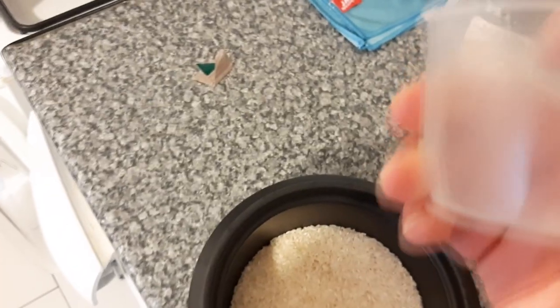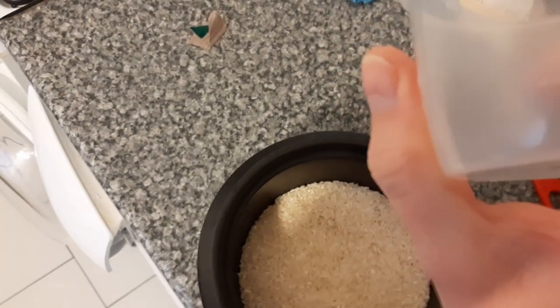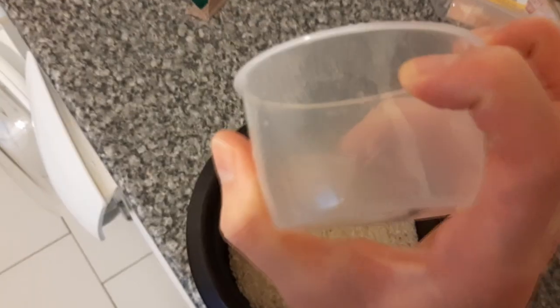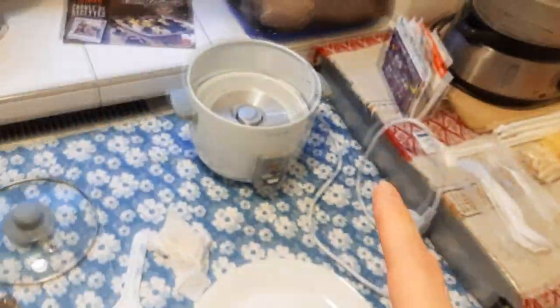I just noticed how big it is — 162 times two is 320 grams, and it should be three to four cups two times. I'm gonna wash this rice and put it in the cooker, and I'm gonna cut the chicken in the meantime.